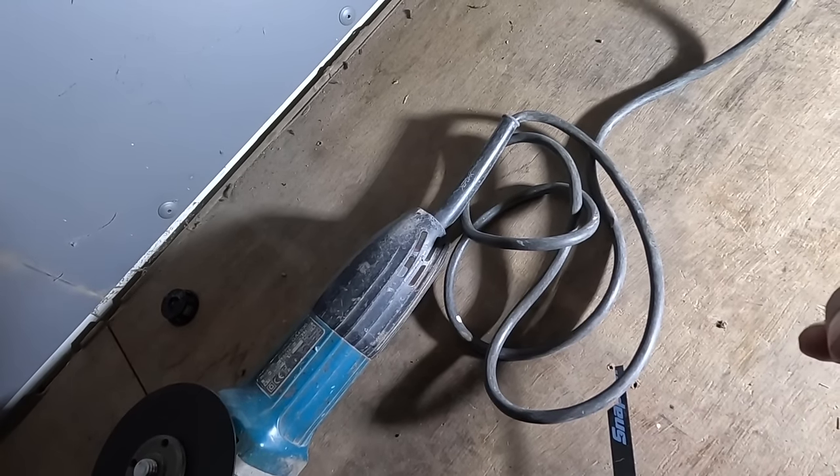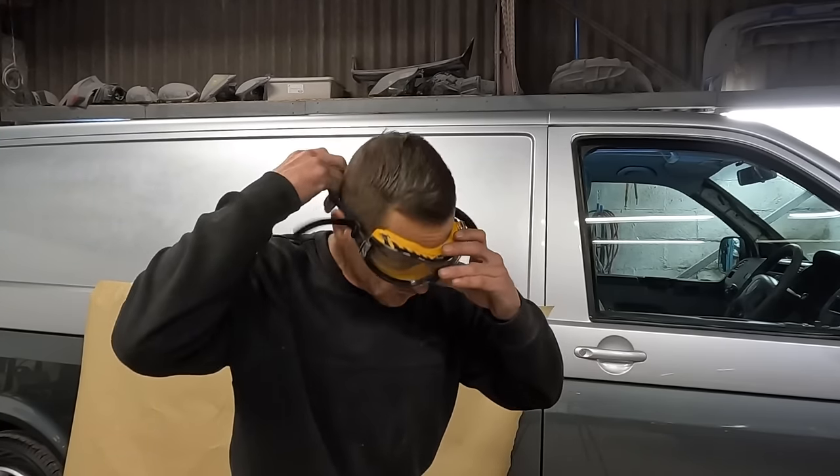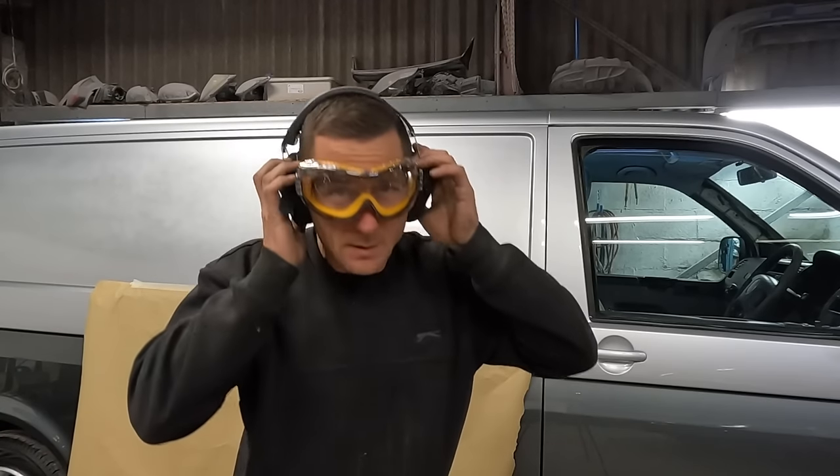Let's get the grinder plugged in and let's make a mess. Just for anyone watching, I'm going to put the safety squints on - we've got full-blown eye protection, no trips to A&E.